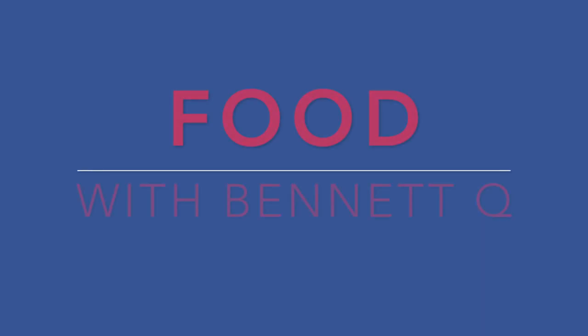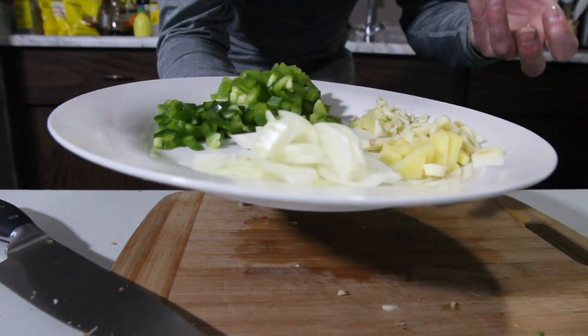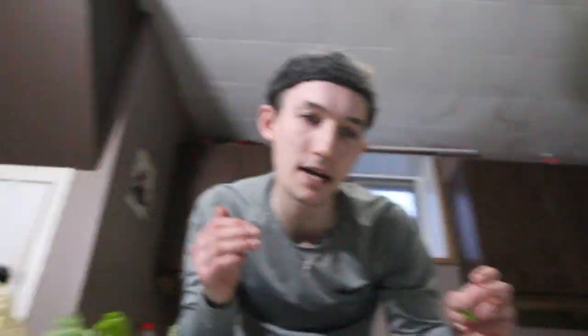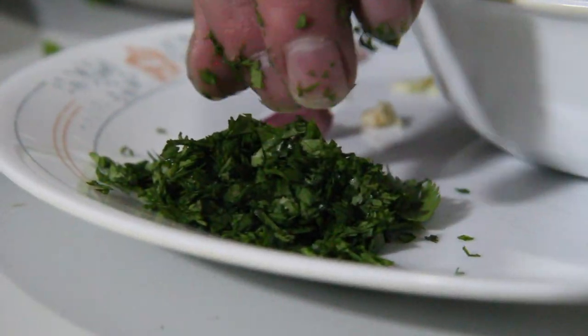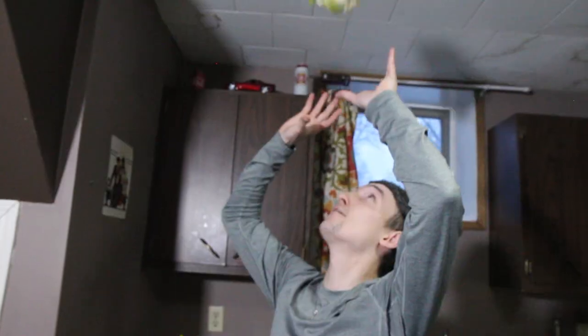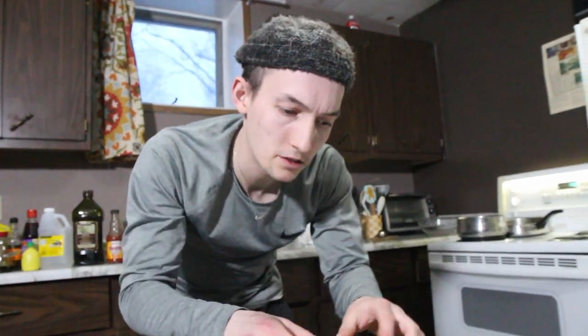We're all about flavor on the show, but we're also all about health — trying to be the healthiest versions of ourselves. Lots of colors, lots of fragrance — getting a little bit of a fruity sweet smell, a little bit of sharpness, earth. It's beautiful. Prep — get it out of the way. For the cauliflower, we need it to have some body to it, like little dumplings or little golf balls.